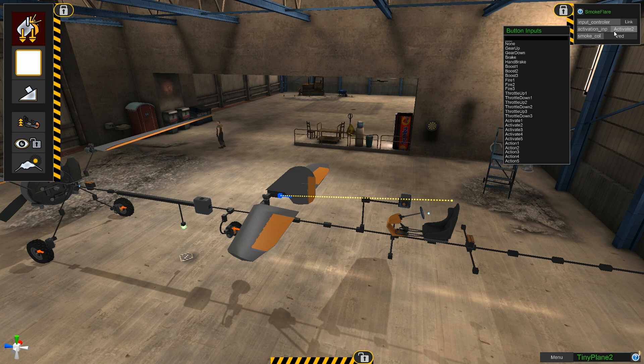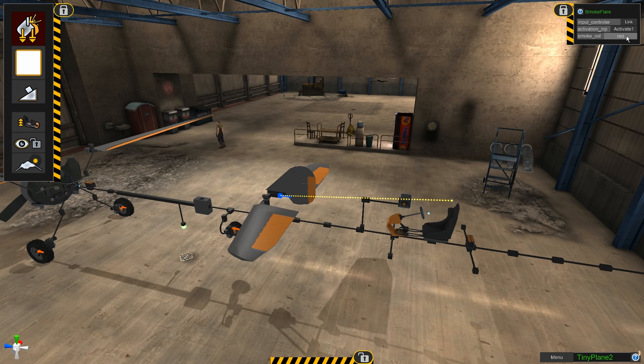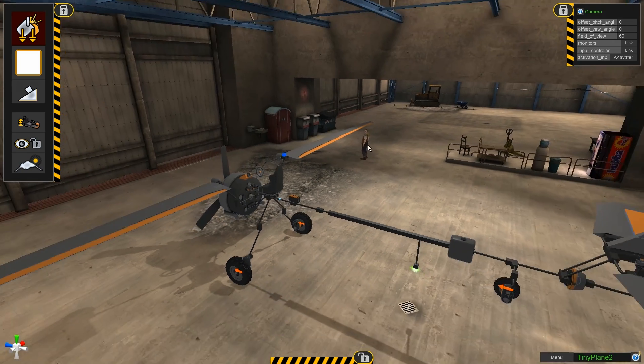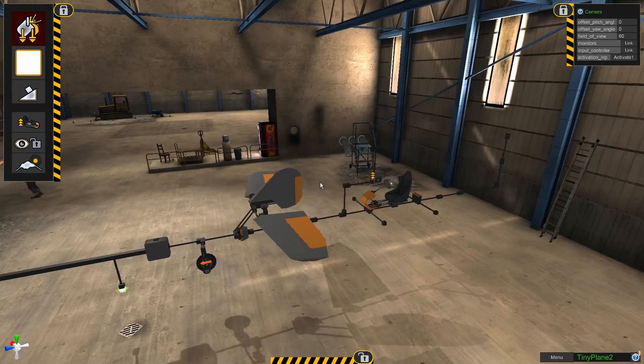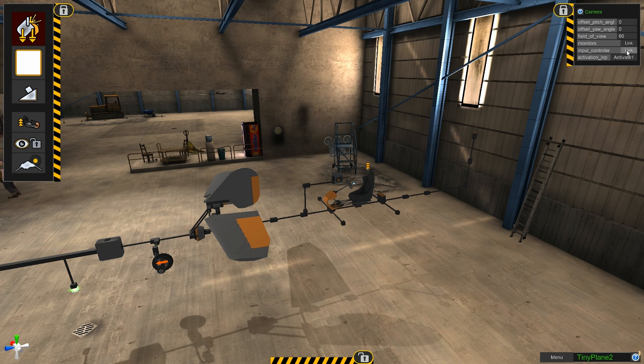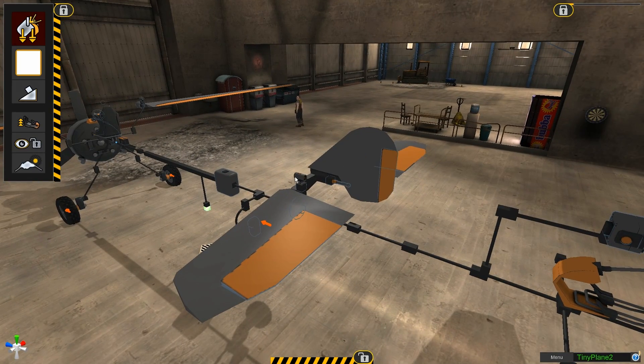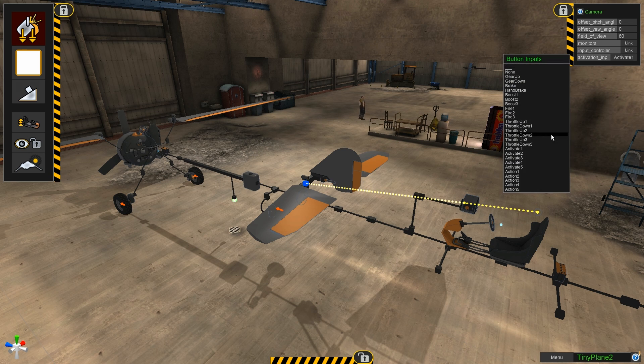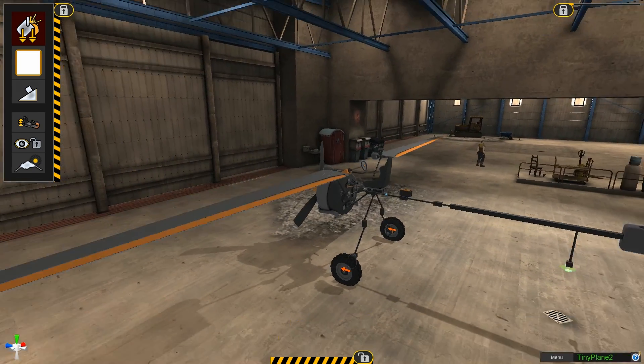We'll go activate two for the second smoke and go with black. Then we're going to go ahead and get this camera here, link it to this chair, input controller, activate one — that's good. And then we're going to link this camera to the monitor, input controller, this chair, and make this activate two. All right, almost there guys.